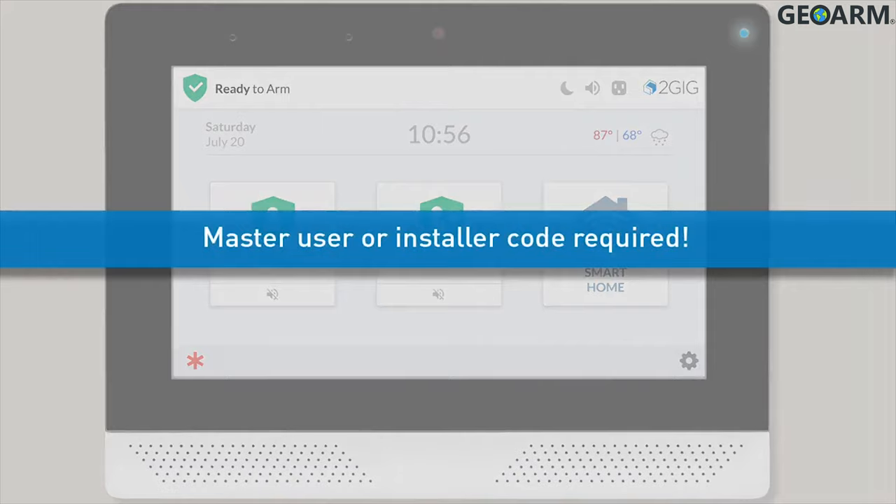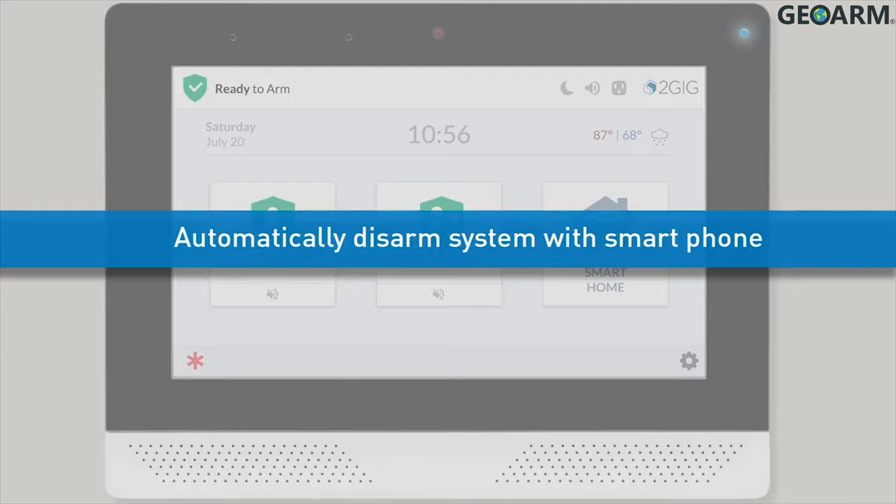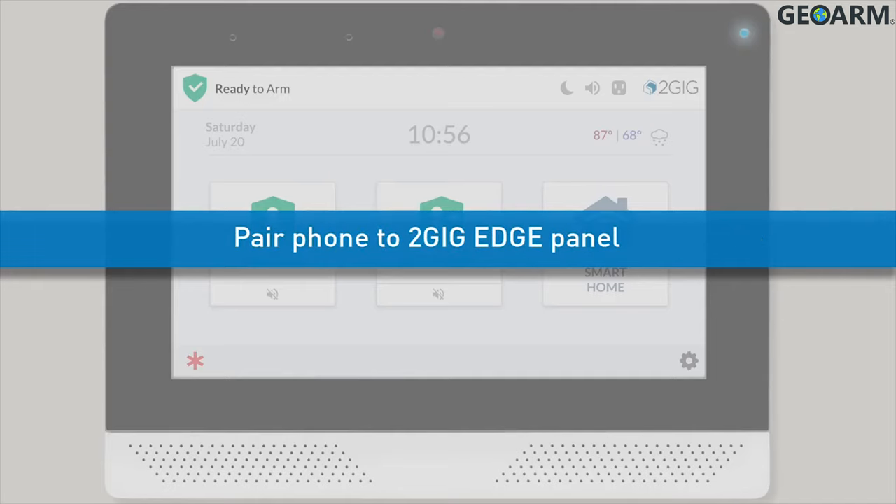Only the Edge system's master user or 2GIG installation professional can set up the Bluetooth disarming feature for a user. Rather than entering a code to disarm the Edge security system, a user can automatically disarm his or her panel with a smartphone. To set up Bluetooth disarming for one of your system's users, you'll need to pair your user's smartphone to your panel. Once the pairing process is complete, the user can begin enjoying the convenience of Bluetooth disarming.